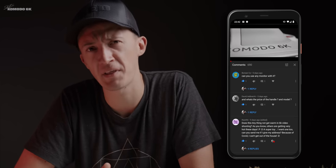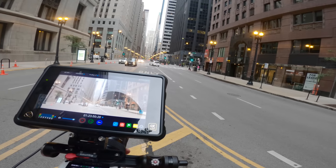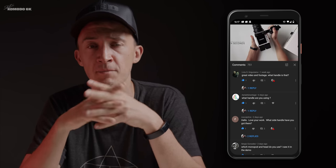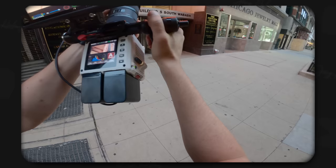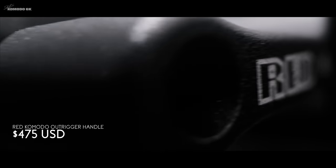Bonzo Co also asks: can you use any monitor with it? Yes — any SDI monitor, be it Atomos, Small HD, anything you already have or can find. There are third-party monitors coming that allow you to control the camera through the monitor's touchscreen, so I'm waiting on that before I pull the trigger on a new screen. Ariel Advantage and Liviu ask about the handle I've been using — that's the RED Komodo Outrigger handle, which has a record button on it. I got it specifically for that record button so I can go one-handed. It costs $475, but the price might change.